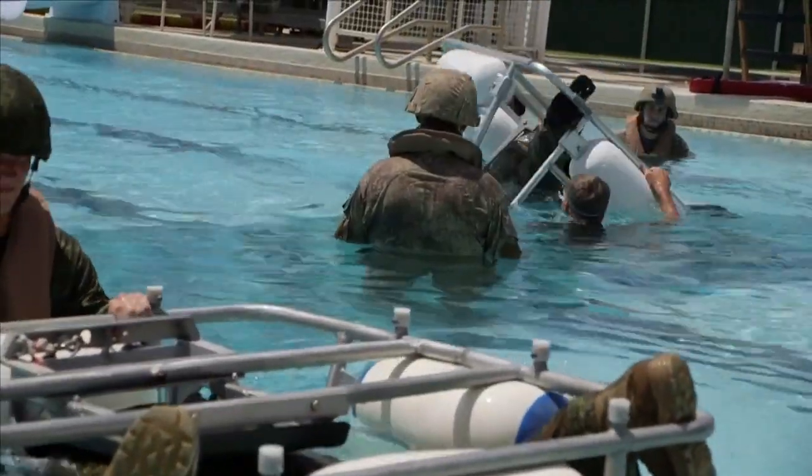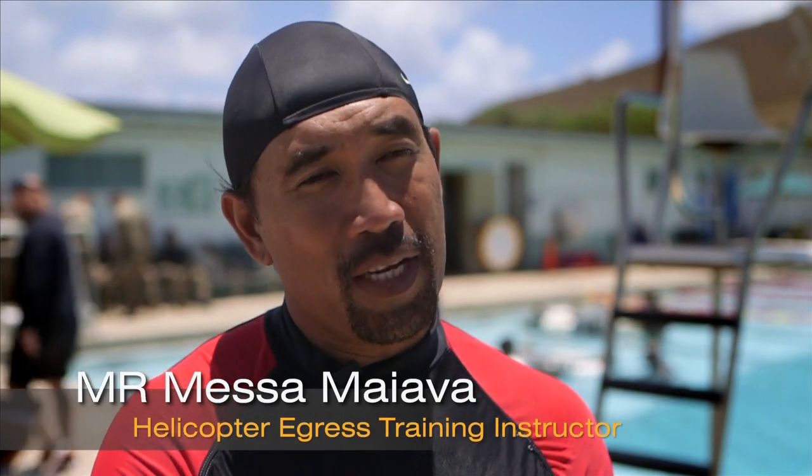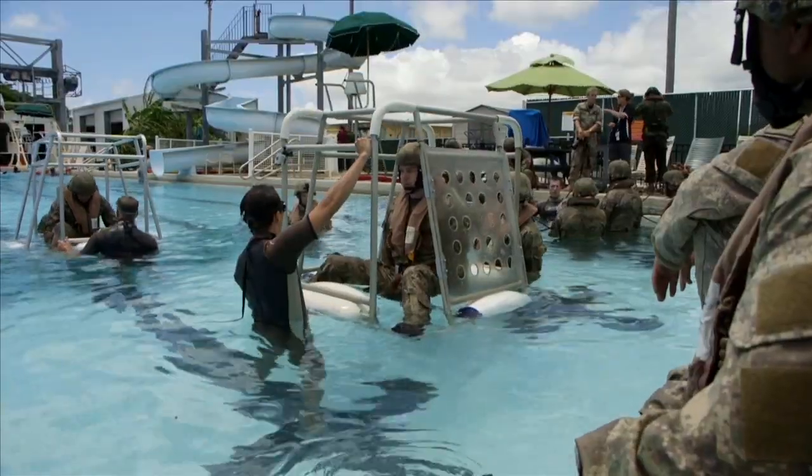What we do in training is how to escape from the chair. It gives you the concept of being in a helo when it flips upside down — now what you've got to do is figure out how to get out. The helo's weight is on the top, so most likely if it does ditch, that's why you're going to go upside down, so you're practicing from there.